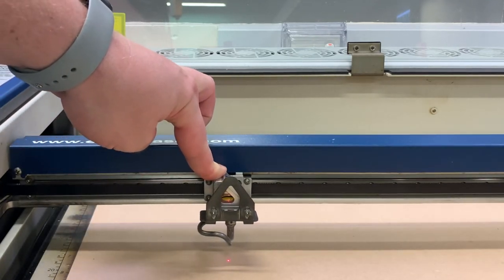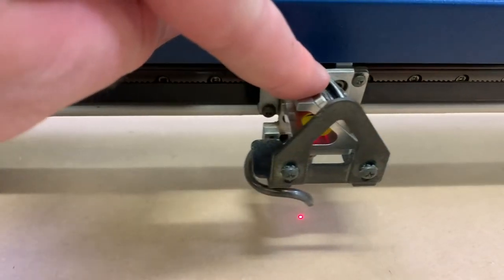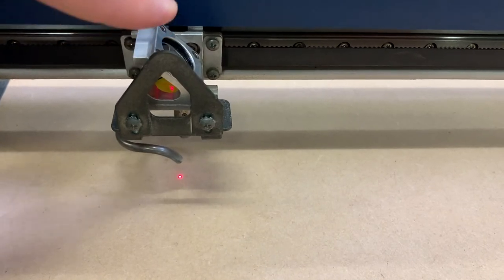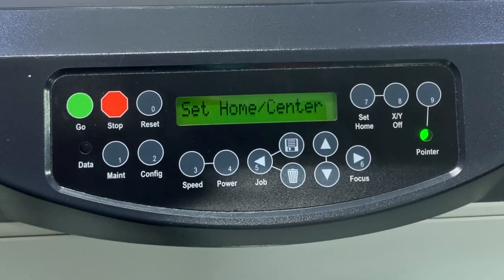Now that it's released, I can freely move the head with one finger gently to the position where I'd like to start my job. Once I'm happy with the position, I then press the number 7 button, or the set home button.